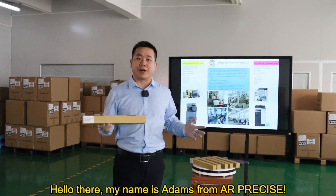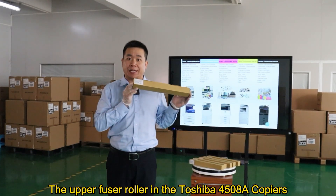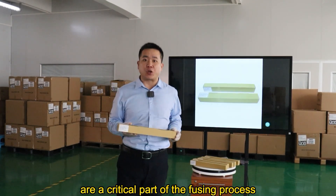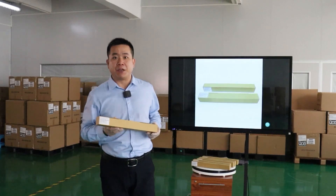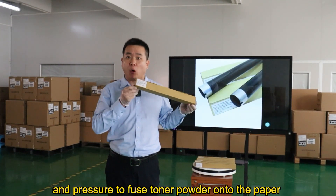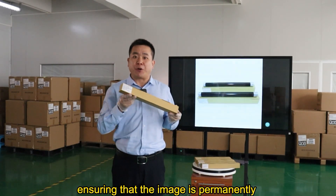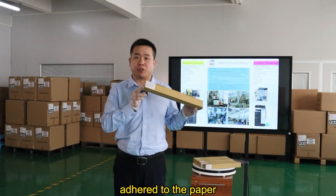Hello there. My name is Adam from AIR Precise. The upper fuser roller in the Toshiba 4508A copiers is a critical part of the fusing process. They are responsible for applying heat and pressure to fuse tonal powder onto the paper, ensuring that the image is permanently adhered to the paper.